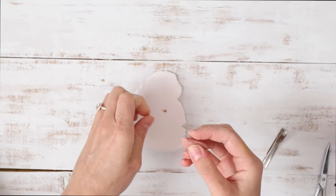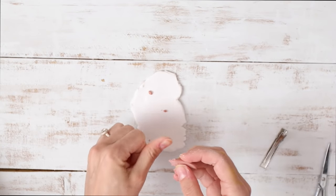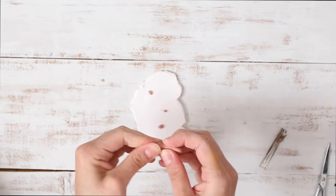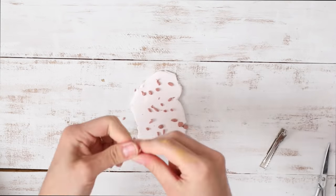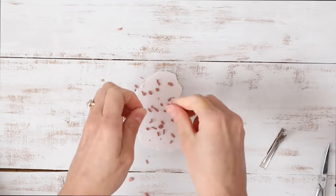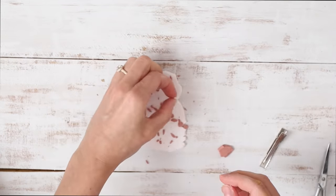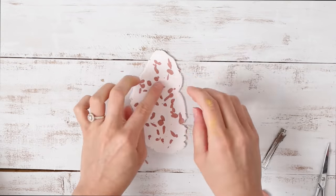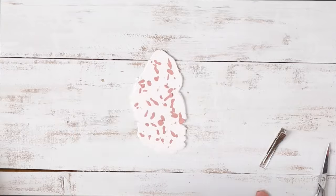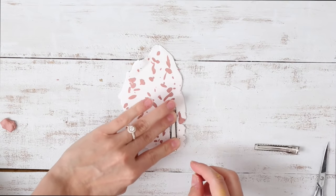I'm just putting these tiny dots of clay all over just to give it that spotty effect, which I think is super cool. But you can do any pattern that you want and make it look however you want. I'm just making little dots everywhere and then smoothing it all down with my rolling pin.